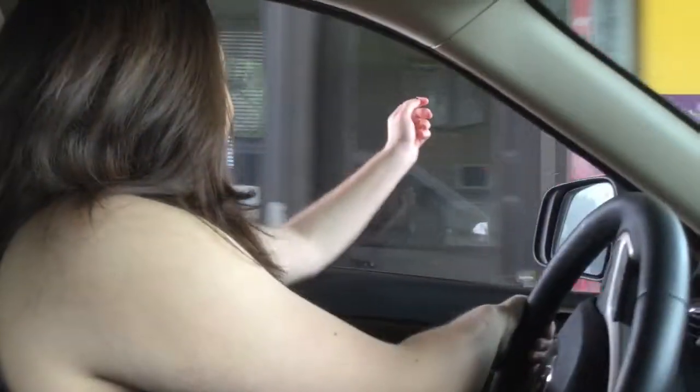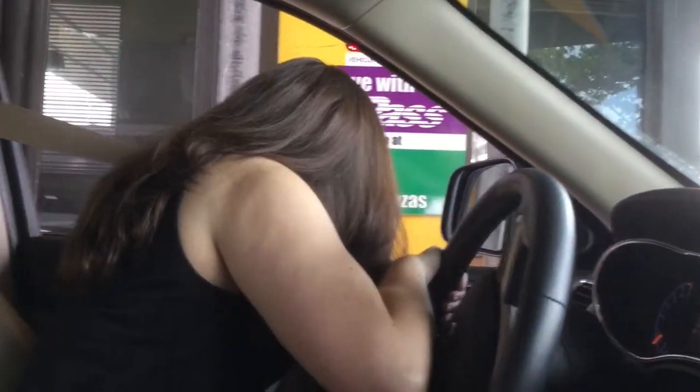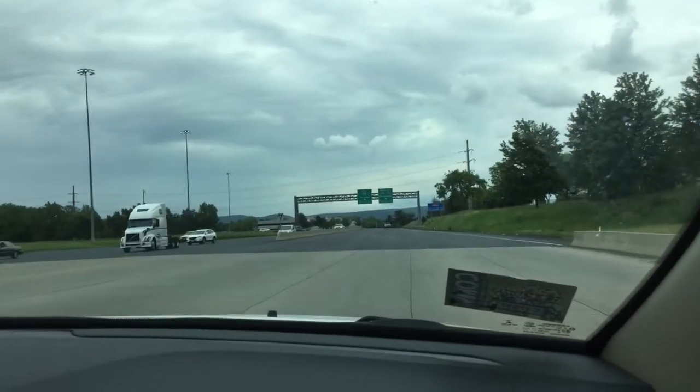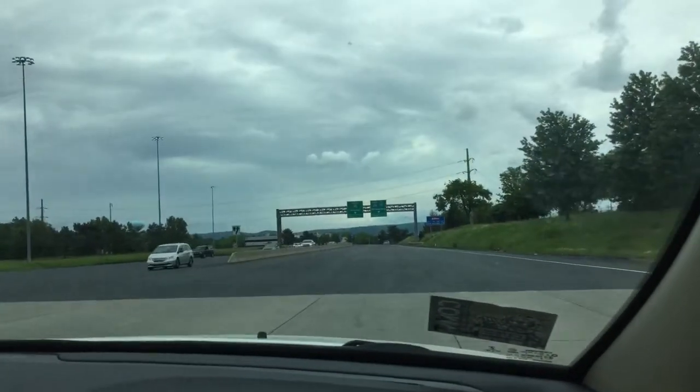Am I even gonna be able to reach this? That's actually hard to do. Got 'em! So where do I want to go? Philly? Just keep going.